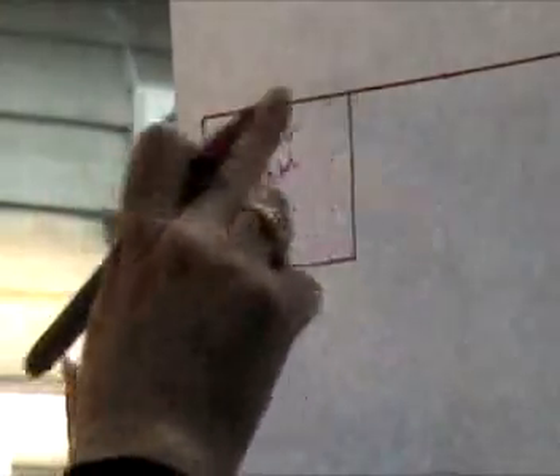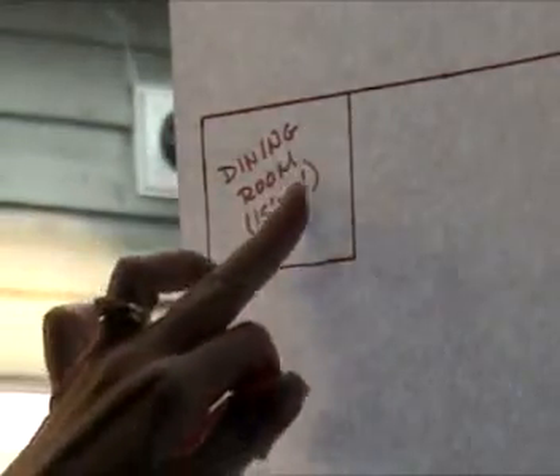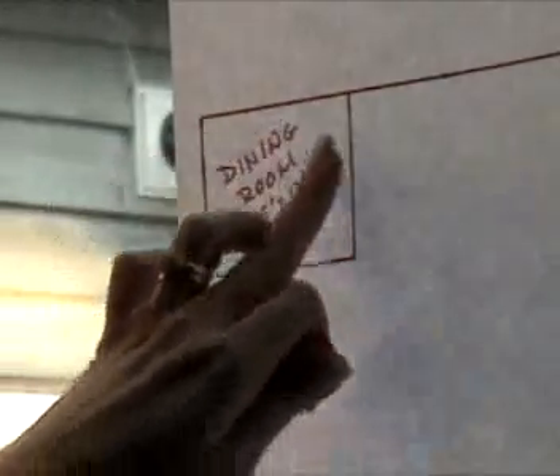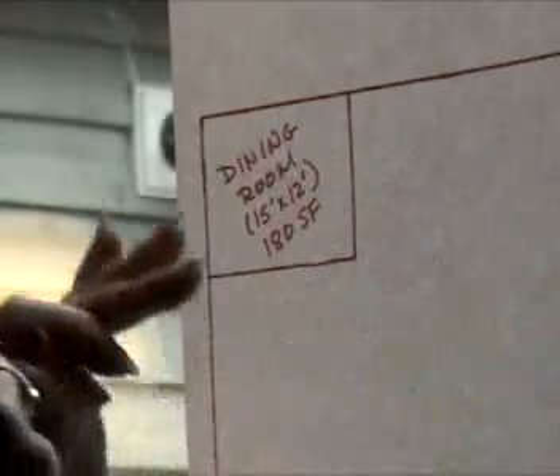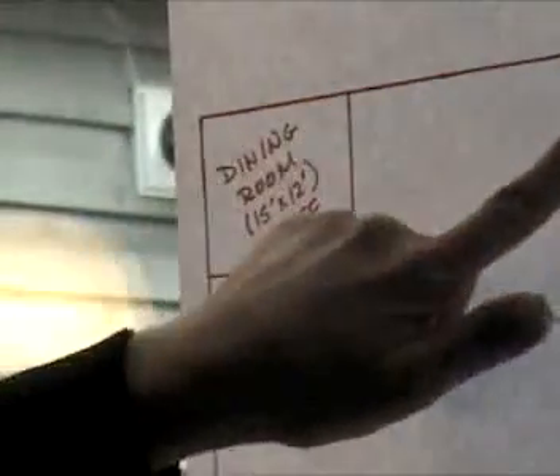Oh, and I should label this too. This will be my dining room. I'm going to put the horizontal dimension first — I'll call that the width — and that's a 15-foot width by 12-foot. Underneath that, you should multiply those two numbers together to get the area of this space. If you multiply 15 by 12, you get 180, and I'll put SF, which means 180 square feet. So I'm done with that room and I'm going to go in this direction and do my next room.